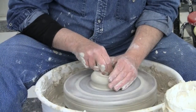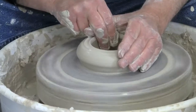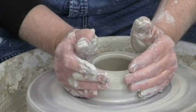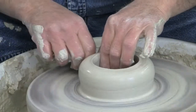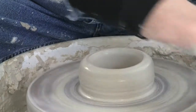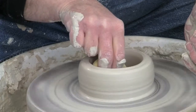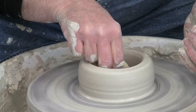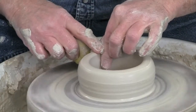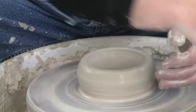I'll go ahead and open. I'm going to volcano this in because the sides are extending out. Compress my inside bottom of the pot with a sponge, pushing down. Compress the rim.